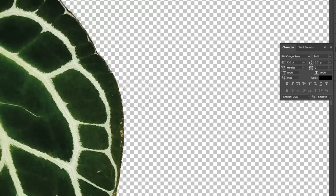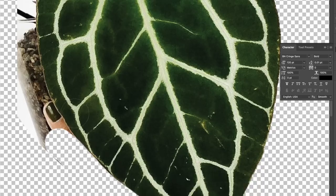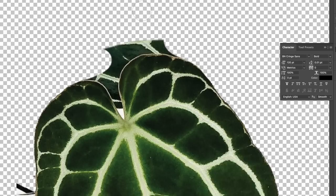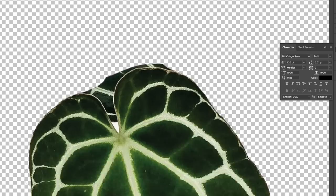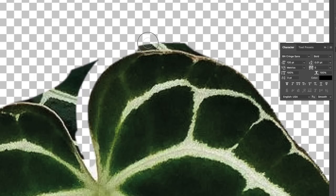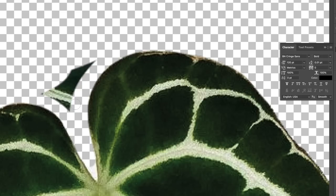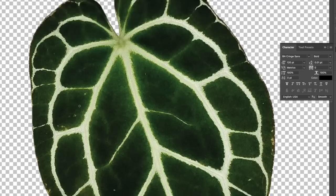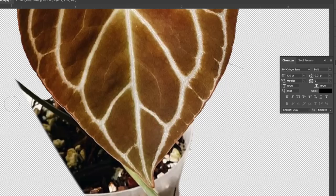Sitting down doing this was the most fun I've had in a really really long time. Some of the paper plants on Instagram were so cute and the creators had put their own personal style into making them. As much as I loved it, I felt like I needed to do something more on-brand with me, so I started scouring my Instagram to find the perfect plant to make. I came across my anthurium crystallinum black.